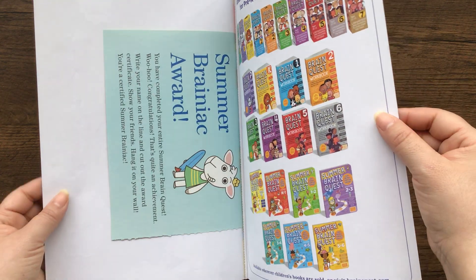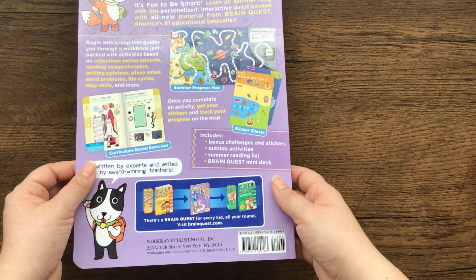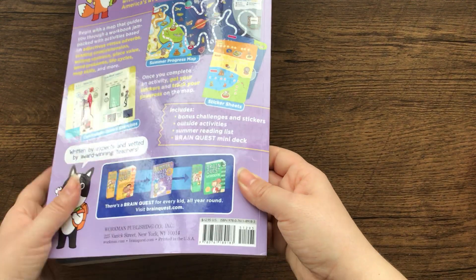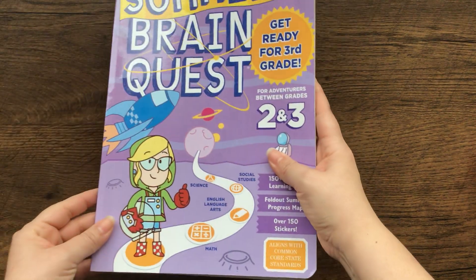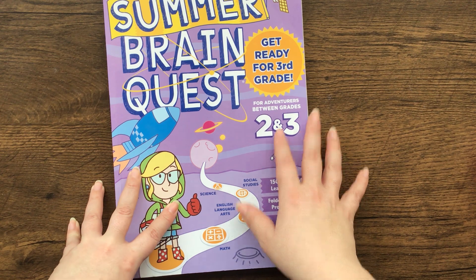So I love these books. I already bought him the next one for between third and fourth grade. I bought it at Target — it was on sale, I think it was 10 bucks. But I'll look on Amazon and put the link below. Thanks for watching.